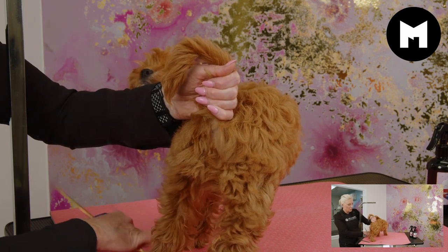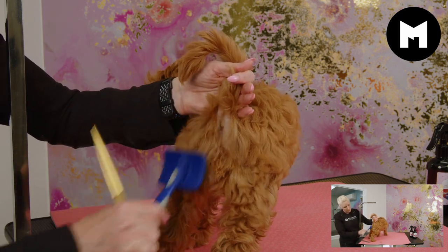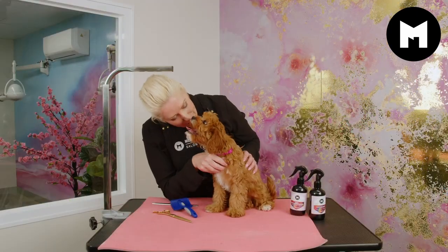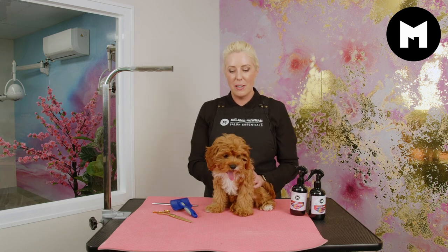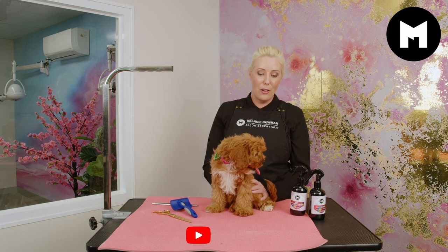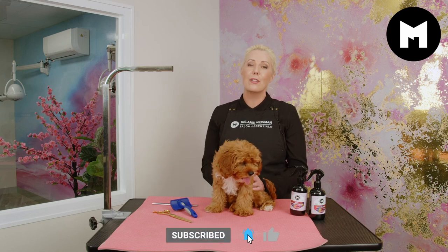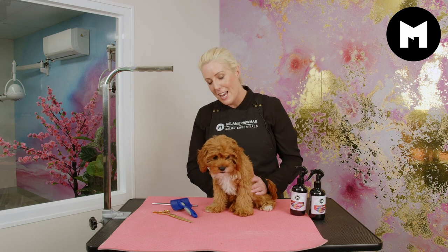That should help keep her little bum nice and clean. She did really well with her first scissor experience — I'm so proud of her. If you'd like to continue to watch and follow her little grooming journey, definitely subscribe and hit the notification bell.